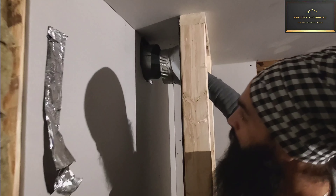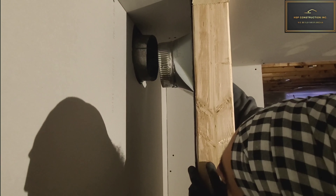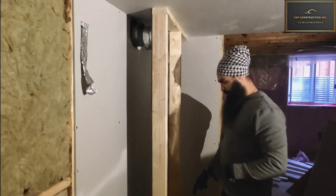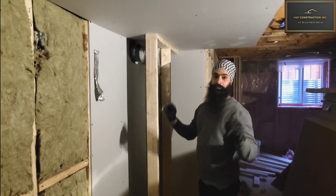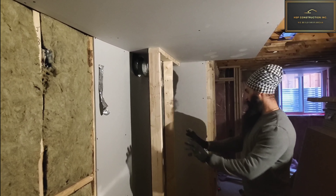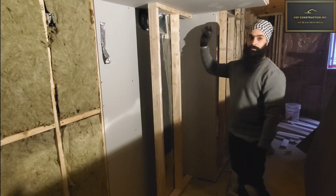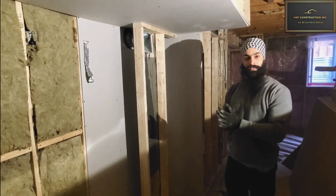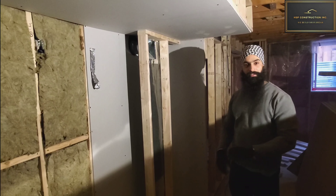We have to take it out, then return the pipe so it will fit. Then we will level it, then we will anchor it. We will not have any more travel — we will return it. Thank you for watching, and subscribe to my channel if you want to watch more videos.